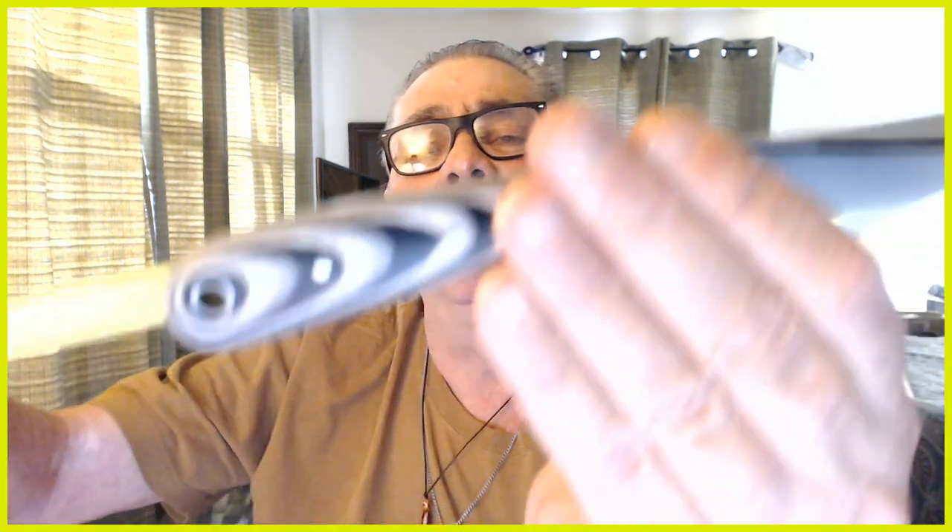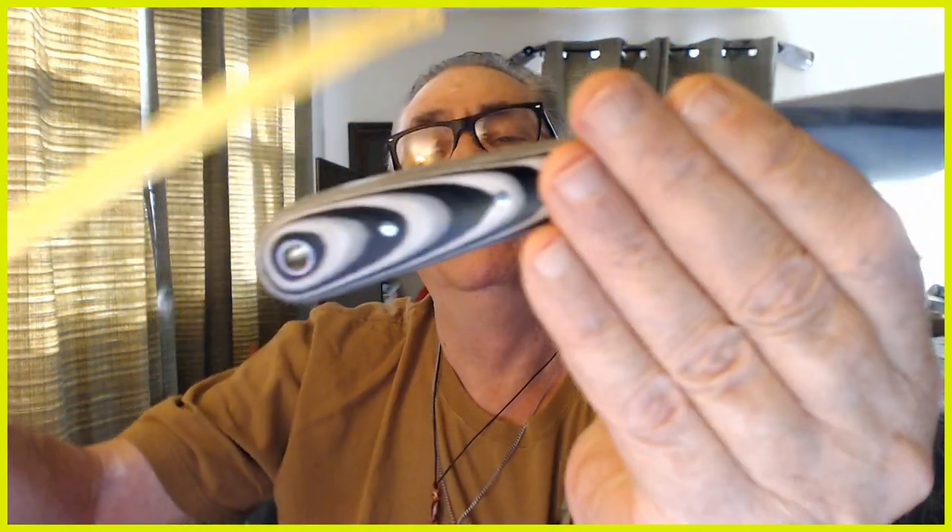This handle is just a tiny bit short for me. I want to see a handle that's around four inches long — this one is like three and three quarters.